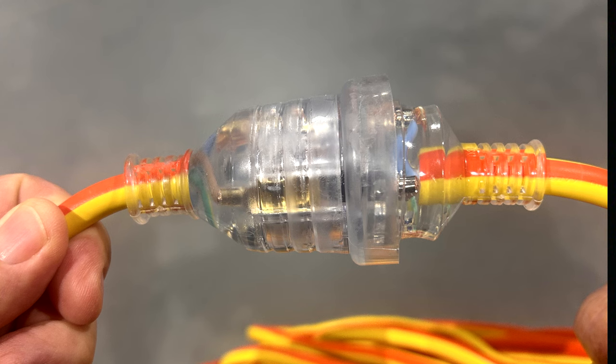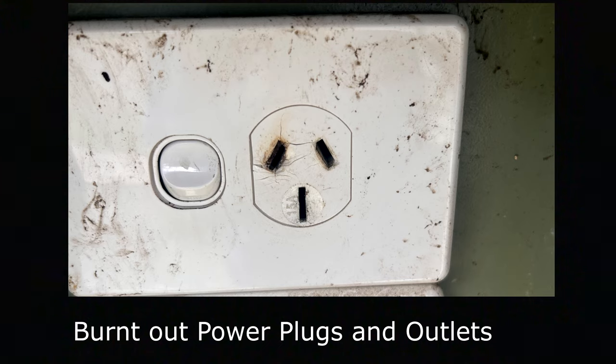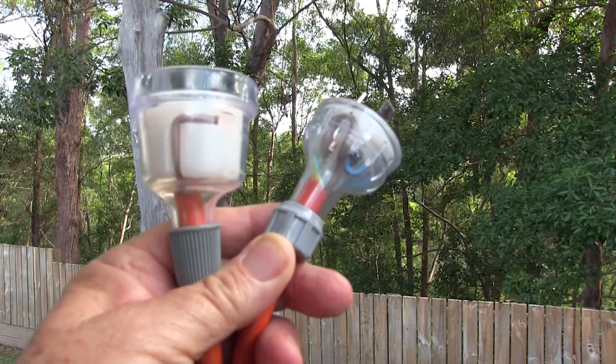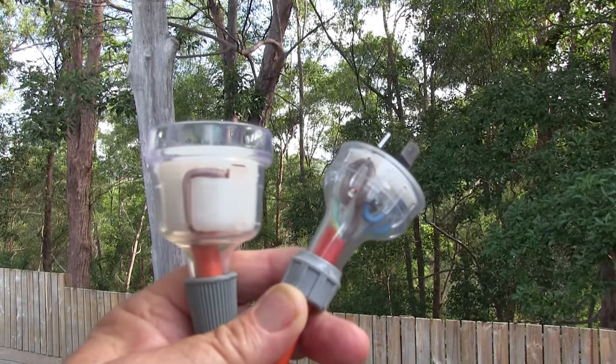Most problems with burnt out plug tops start either in the plug top itself where the connection becomes loose and overheats under load, or from a power point you've plugged into that's already burnt. Be careful when unplugging your lead — grab it by the plug and pull it out, not by the lead, because that makes the lead loose inside the connection. As part of your maintenance routine, check your power leads every three months. Look over the whole lead, make sure there's no damage, cracks or cuts, and check the plug tops at both ends for any signs of heat damage.